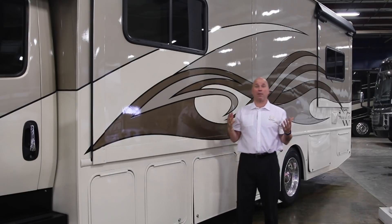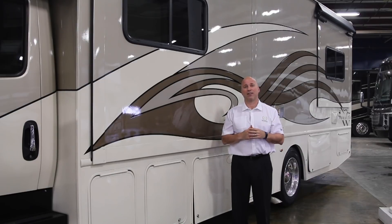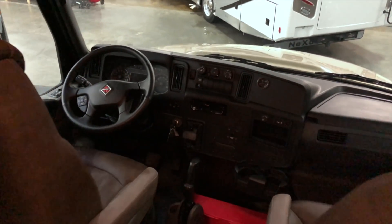So this is the best floor plan — the 33W Wraith Super C. Hi, Dave Middleton, co-founder here at Nexus RV. As my partner showed you the outside, I love to show you the inside. This floor plan does so well and we've implemented it throughout our lineup because of the opposing slide giving you a large living area. I like to start in the cockpit so you can see what International has done on this Super C.